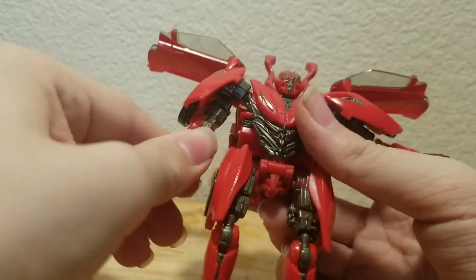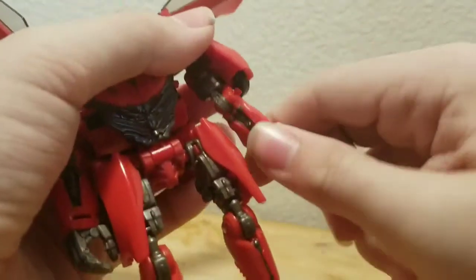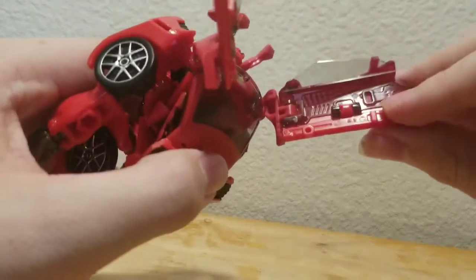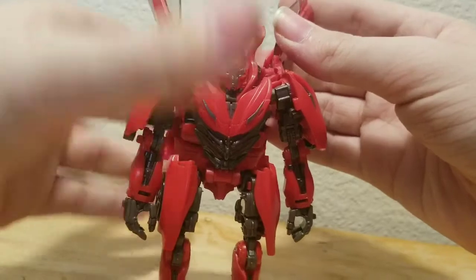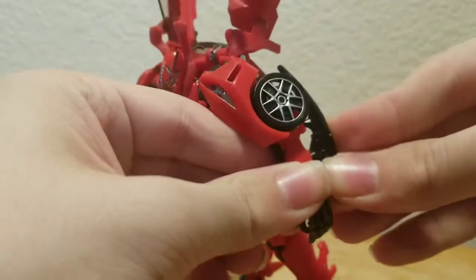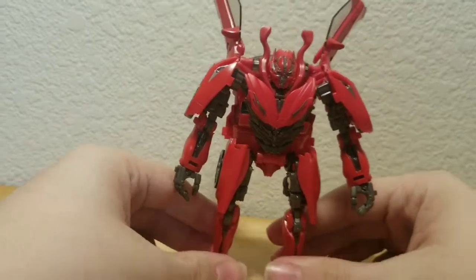After that, rotate, then rotate his hand around. Same to the opposite side — rotate, rotate. Then go back to the rear, bring up both panels on each side. You can do whatever you want with the doors — I like them sort of up. Then take his blades and store them right back in the car. And there you have Studio Series Dino slash Mirage in his robot mode.